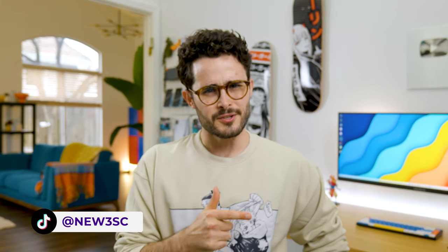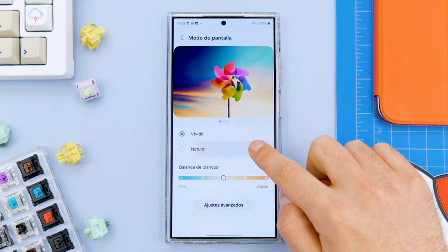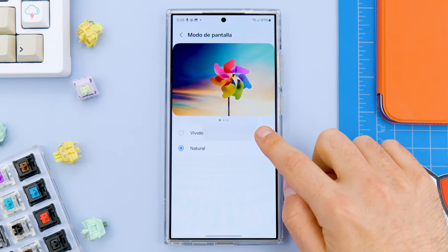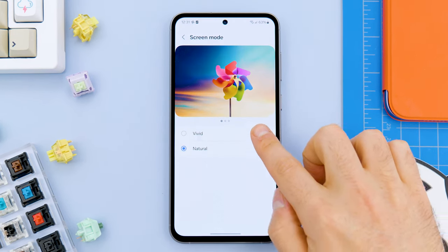The first time I picked up the phone and looked at the screen I said, damn, these colors are quite neutral — I really liked it. And it turns out that was due to a bug. Because if we switch between vivid and natural mode, the difference is minimal, as you can see. But on the S23 FE, this difference is much more noticeable.